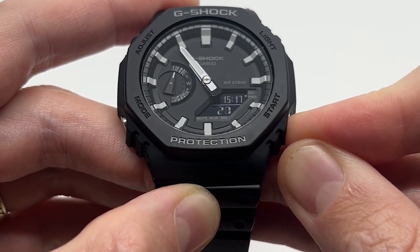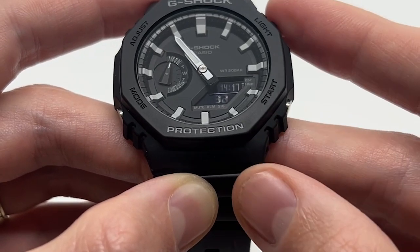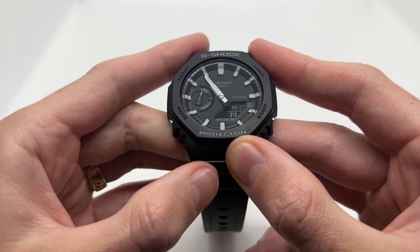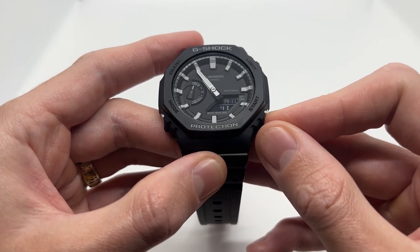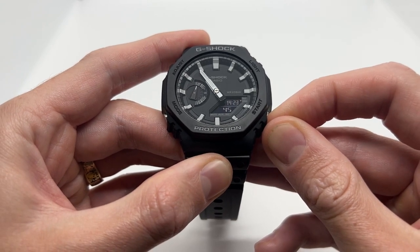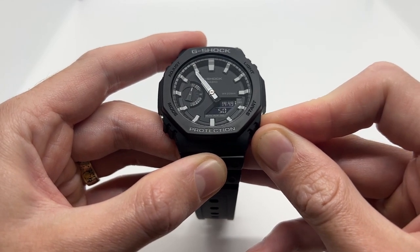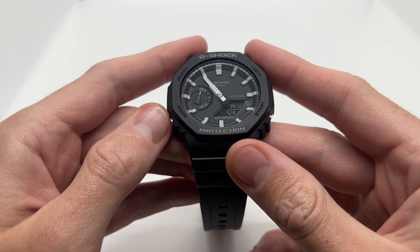If you press and hold the button you will be able to scroll faster — this is very useful when setting the minutes. I'm going to leave the hours at 14 and press the mode button once again. Here we can adjust the minutes. I'm going to press and hold to scroll, and I'm going to set it to 50. So we have 14 hours and 50 minutes.